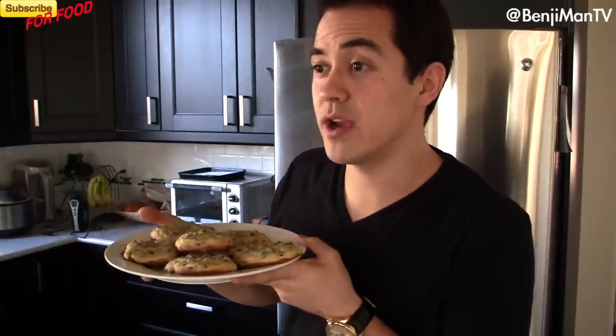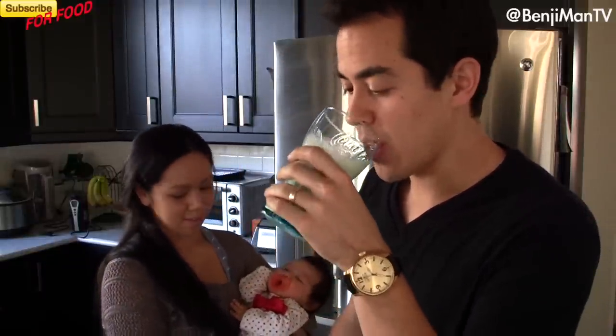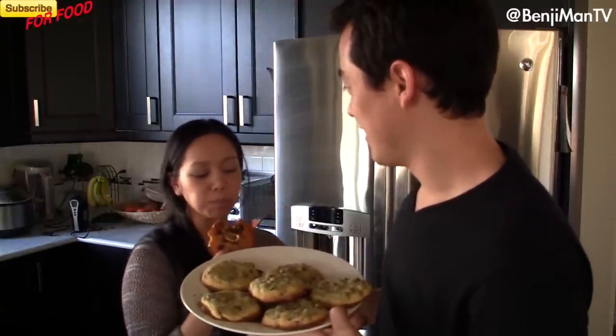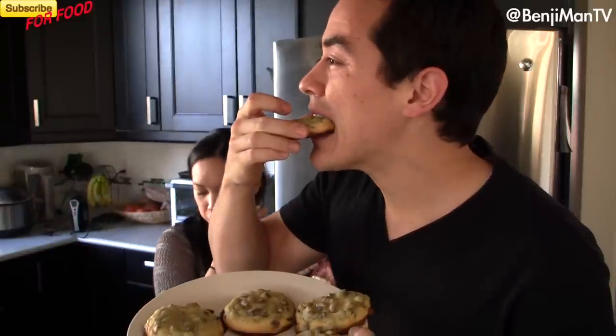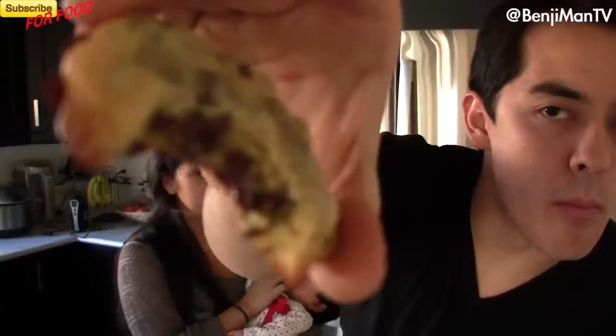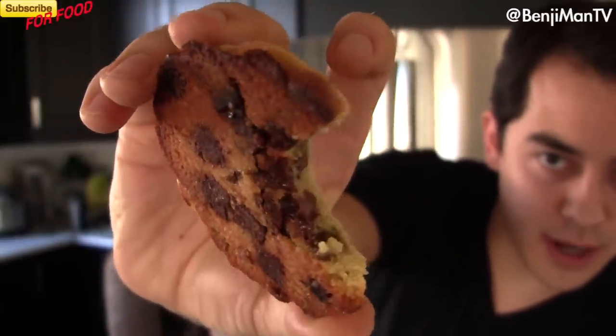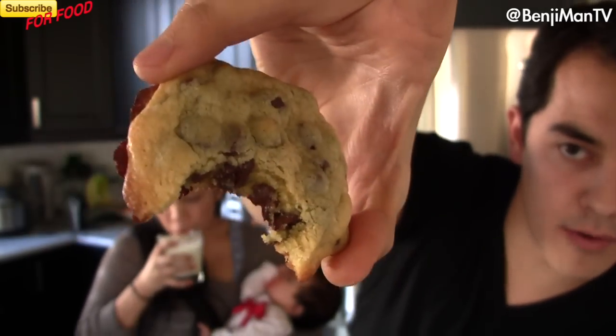Now for the taste test. Honey, you want to come over here? Before taste testing your cookies, make sure you have a nice glass of cold milk. Perfectly crisp at the bottom, gooey in the middle, perfect color, nice glass of milk. Are these not one of the best cookies you ever had? They are — they are the best cookies.